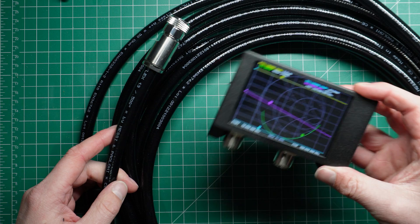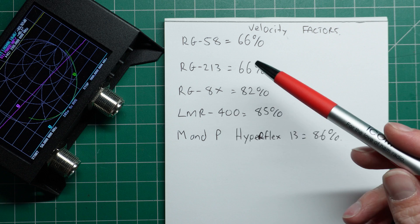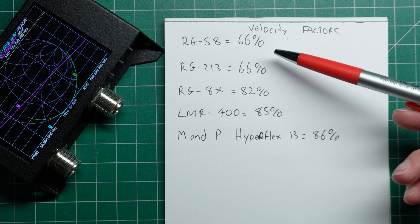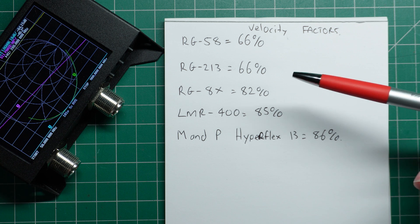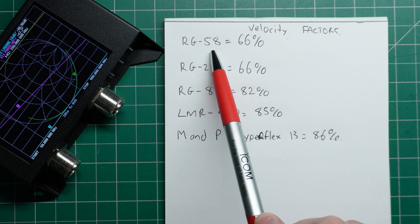It turns out you can use the nano VNA to measure that quite accurately. Before we do our measurements, there are just a couple of things we need to know about, and one of those is velocity factor. In a coaxial cable, there are different velocity factors — that is the speed at which the signal can transfer through the cable. These vary.